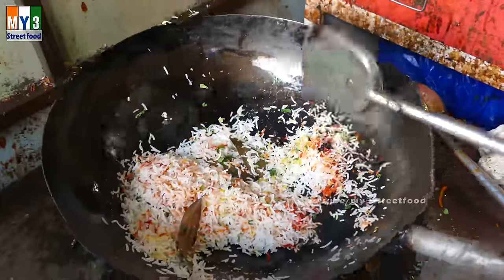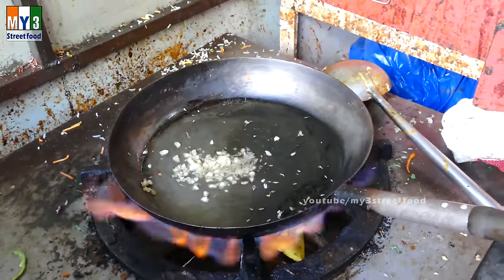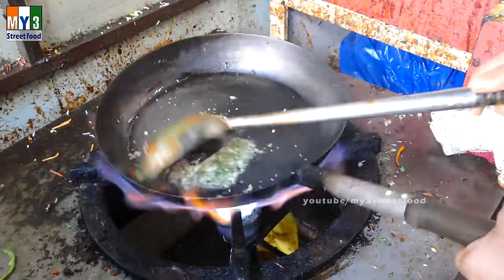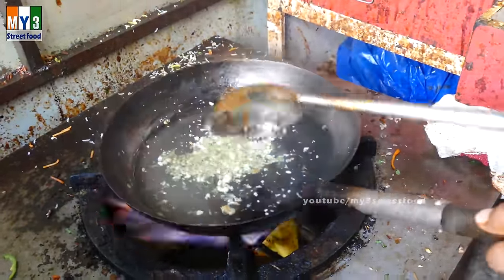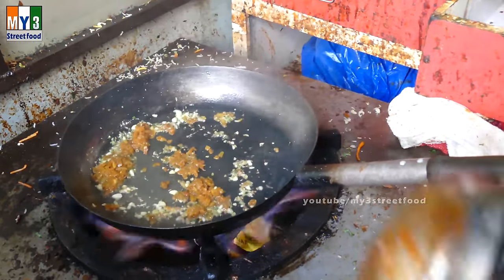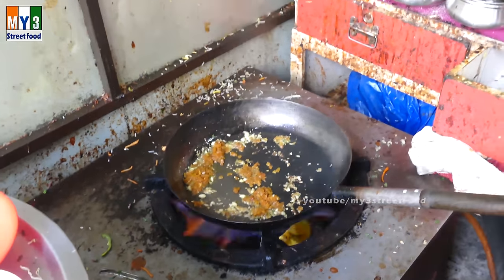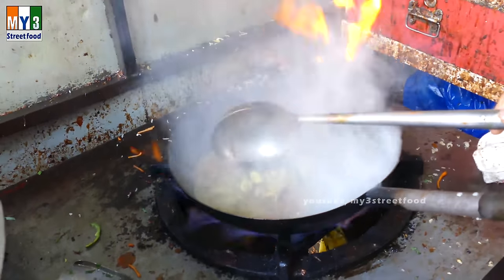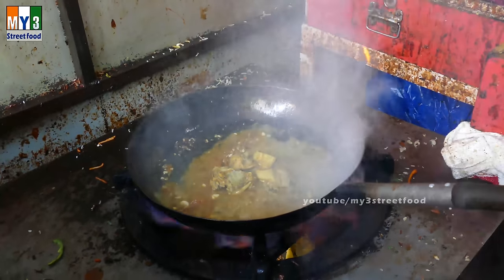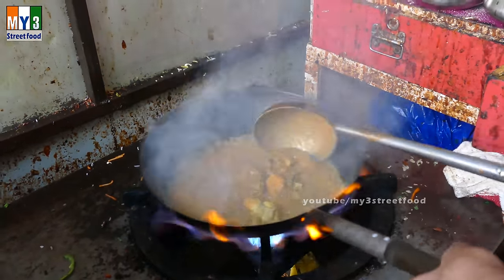I'm going to put it in the pan and fry it.